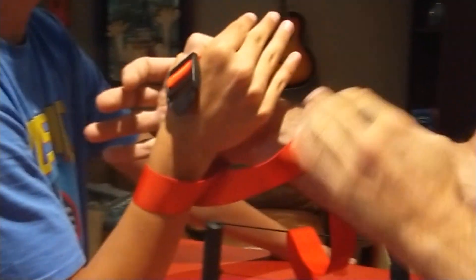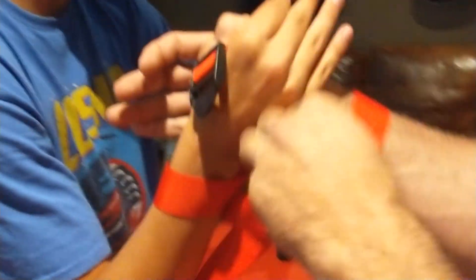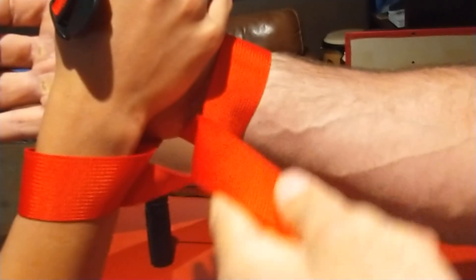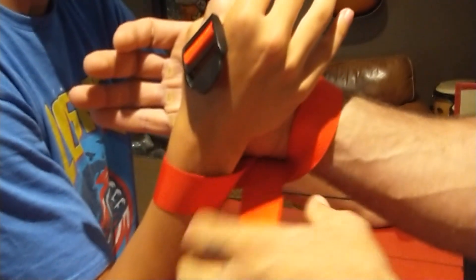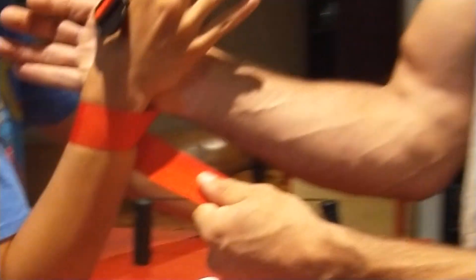A lot of people are unsure exactly what to do — many think you just put the strap straight over. But a straight-through application from wrist to wrist causes the fold to potentially pull the strap away from my wrist at the top and tight towards my partner's wrist, or the opposite. This does not lend itself to a perfectly symmetrical wrap.